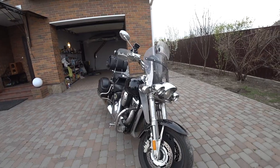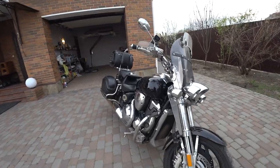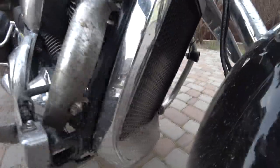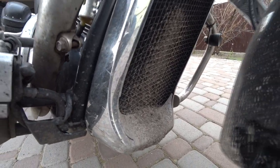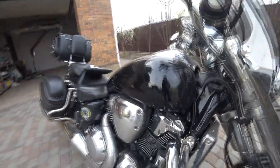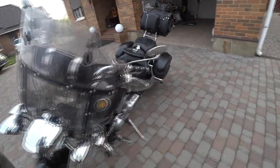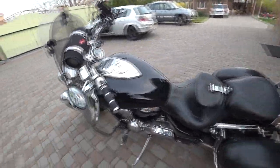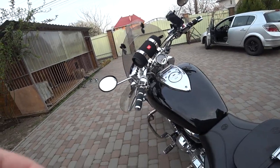Okay friends, we are now outside. The birds are singing and this motorcycle is quite dirty — I need to wash it. I haven't washed it since last season. After the oil change I'll wash it of course. I like my VTX and it's time to start it. I have the key.